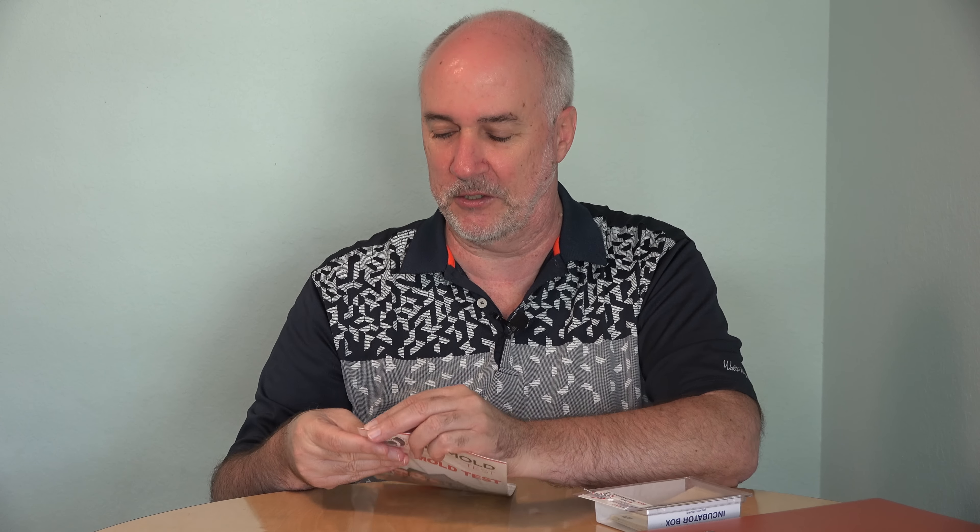If you'd like to find out more about this specific kit, there's a link to it down below the video. So it was $50 for the 10 test papers to find out where mold was growing in the house and how much there was, and then $50 for this test kit with the three samples I get to send in for analysis.